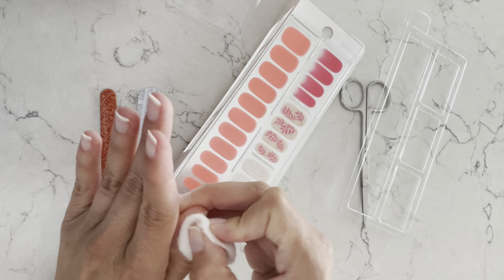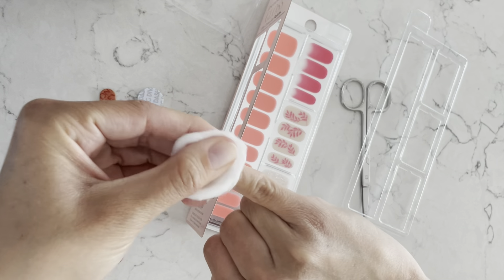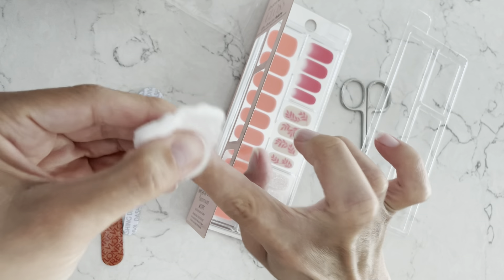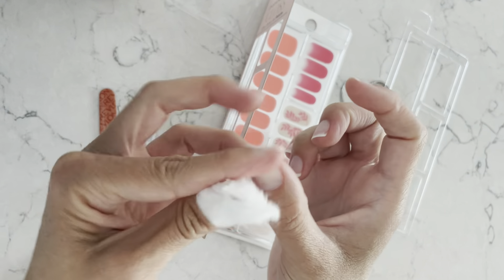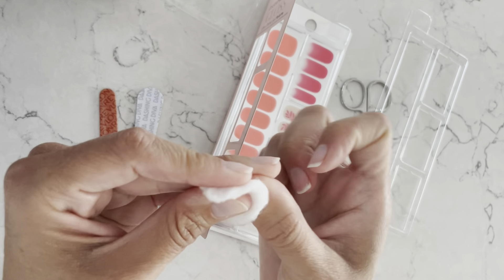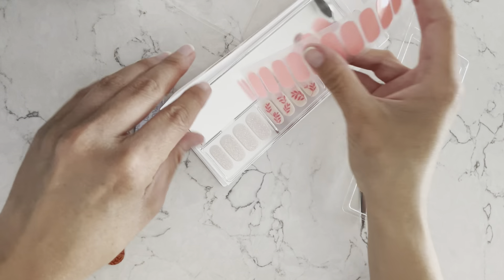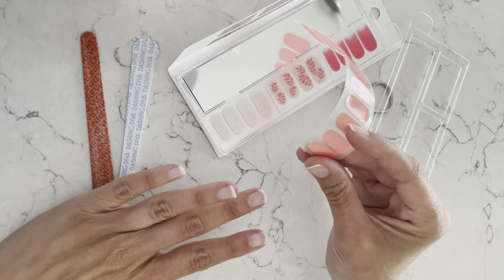I like to do just one hand at a time, but if you're going to work through this quickly you can do both hands at the same time. I've even done this in the car on the way to Disney — I had another color on my nails, peeled them off, filed and buffed them, packed an alcohol prep pad, and did it right in the car. There's no drying time, and once you get the hang of it it's pretty easy. I will say it did take me a few tries to get this right, so if you're doing this for the first time, be patient — it will come a little easier.